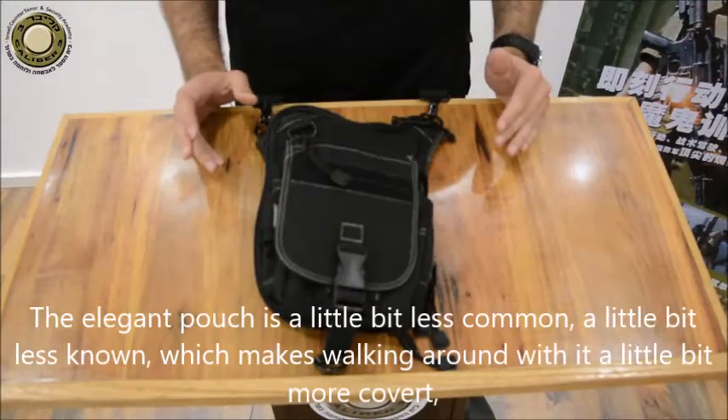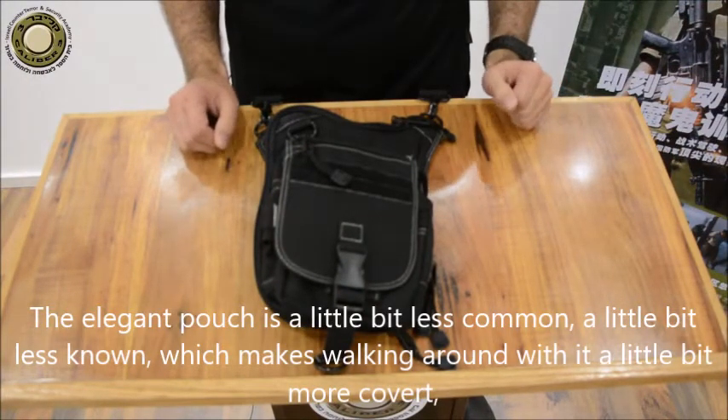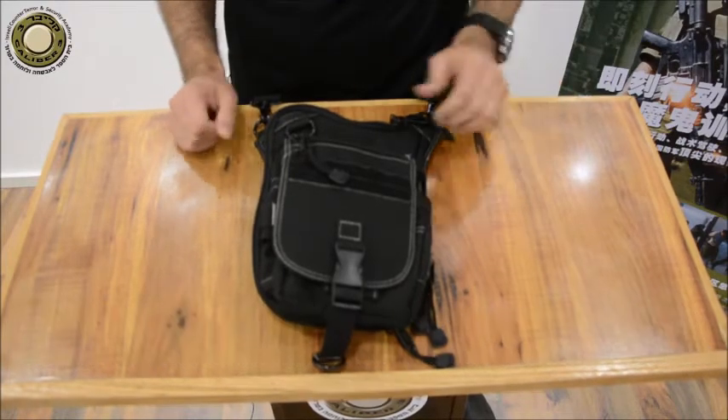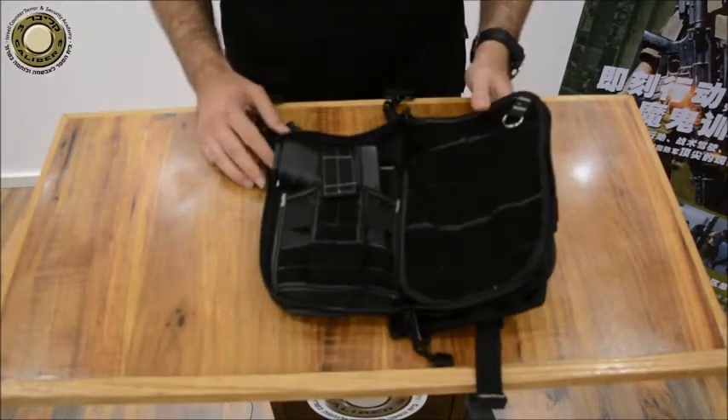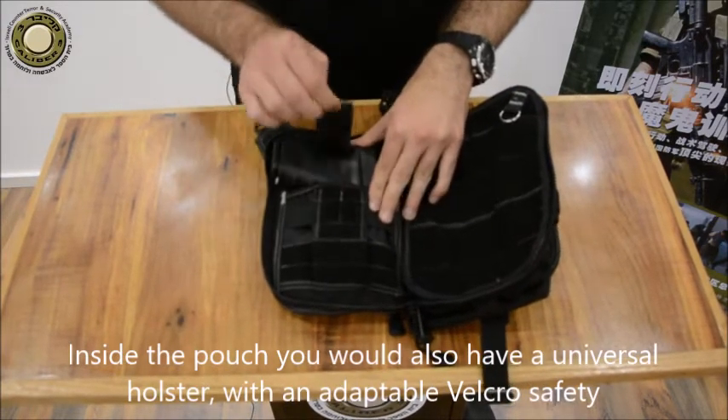The Elegant Pouch is a little bit less common and less known, which makes walking around with it a little bit more covert. Inside the pouch you would also have a universal holster with an adaptable velcro safety.